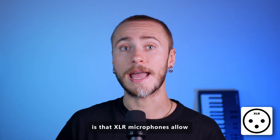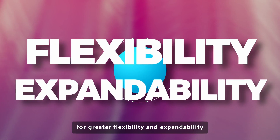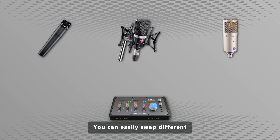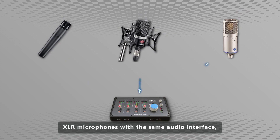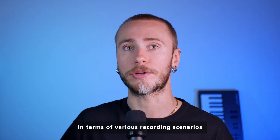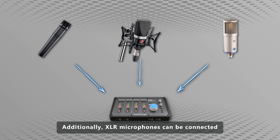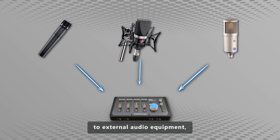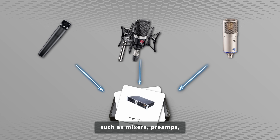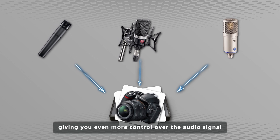Factor number two is that XLR microphones allow for greater flexibility and expandability. You can easily swap different XLR microphones with the same audio interface, providing versatility in terms of various recording scenarios. Additionally, XLR microphones can be connected to external audio equipment, such as mixers, preamps, cameras, or whatever else, giving you even more control over the audio signal.